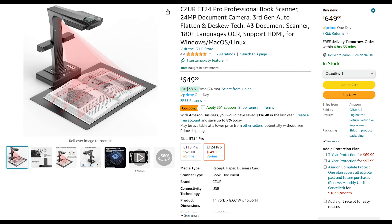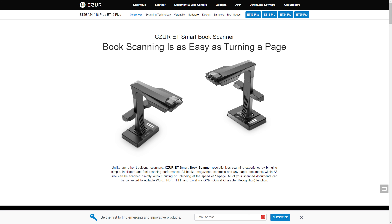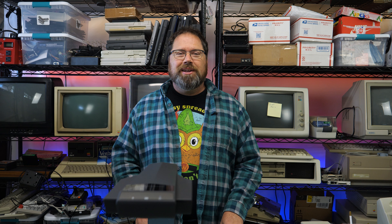You can order the Czur ET24 Pro on Amazon for around $650, which really isn't that bad when you compare it to professional book scanners. However, I reached out to Czur and they gave me a link you can use to go directly to their shop and save even more money. They've also offered a discount code — AC15 — so when you go to that link, which is in the description below, and enter the code AC15, you'll get an additional 15% off your order. Thank you to Czur for making this device more affordable for the community to use to archive their documents.